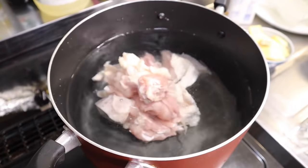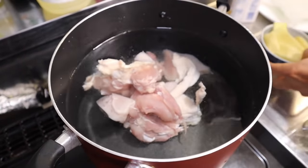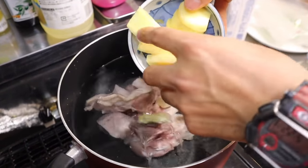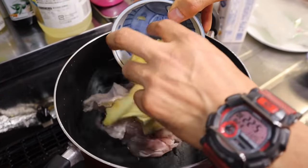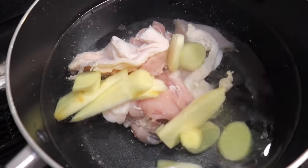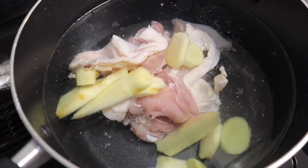Que hierva ahí. Vamos a agregarle también el cubito de pollito. El jengibre o kion. Ahí lo vamos a dejar que hierva más o menos unos treinta, cuarenta minutos, que bote sabor el caldo.